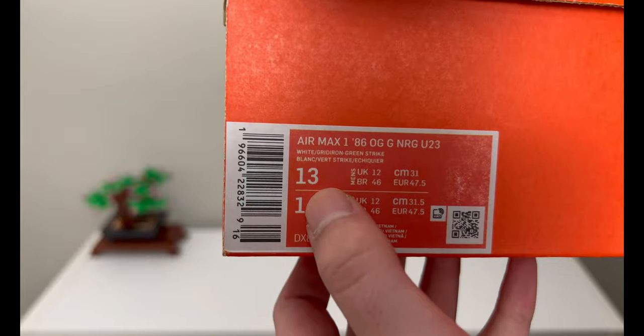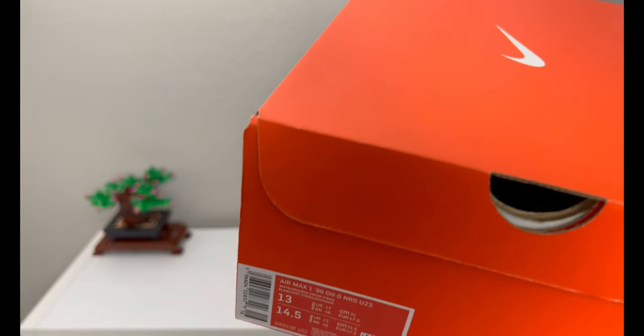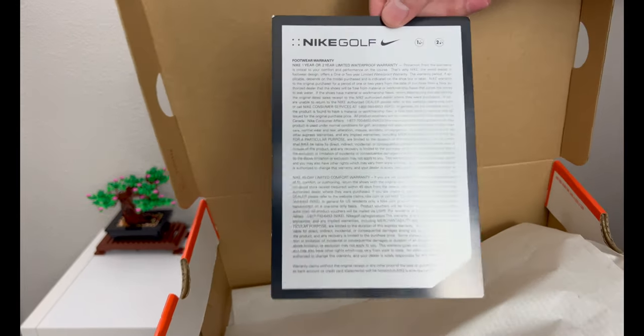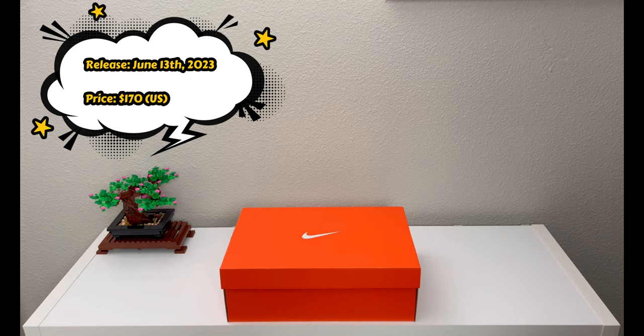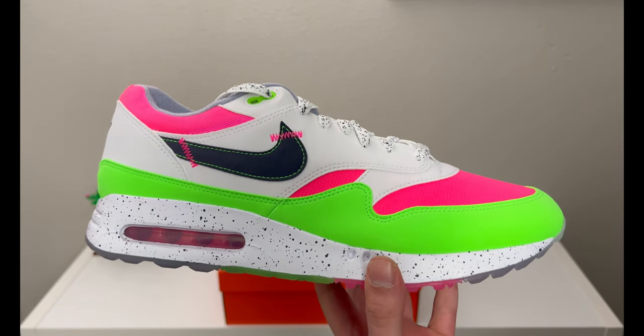U23 actually stands for the U.S. Open Tournament for Golf 2023, being the year. This is a men's size 13 and retail, not posted on the side, but these were priced at $170 US. You get plain paper on the inside and the usual Nike Golf warranty card.